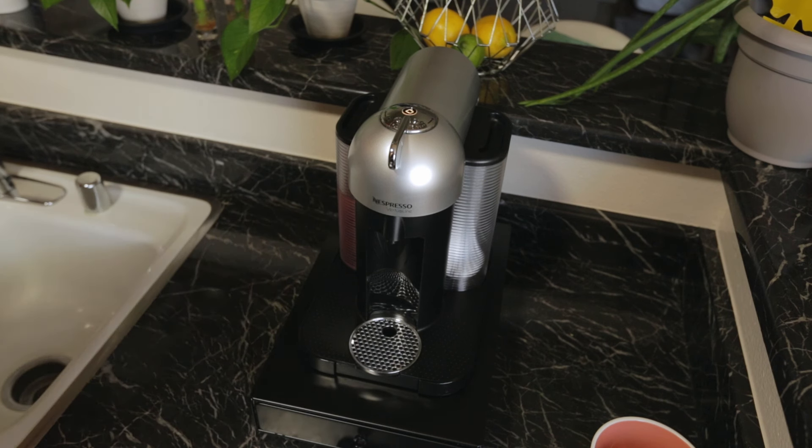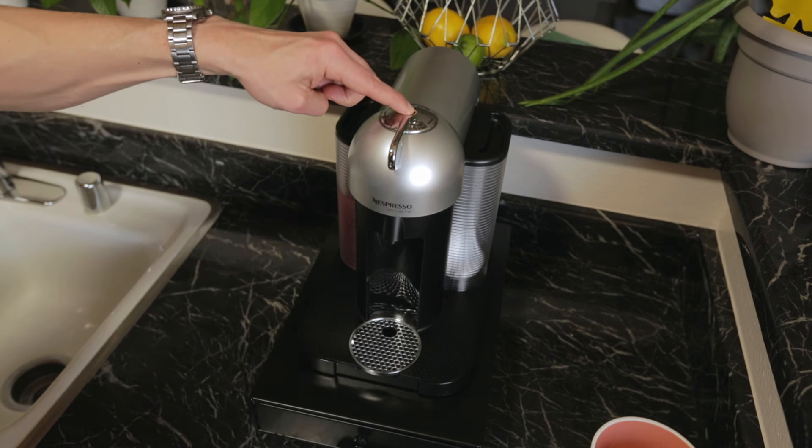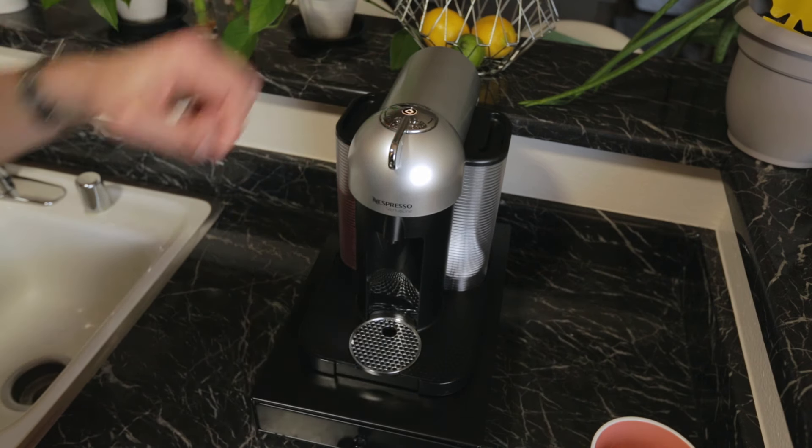Step 4: To enter descaling mode, press and hold the button for 7 seconds. The button will start blinking and you have 45 seconds to enter descaling mode by completing the next step.